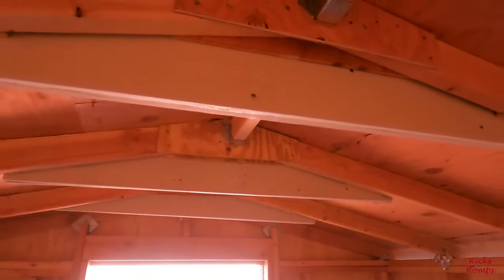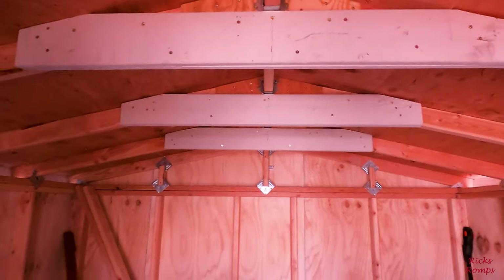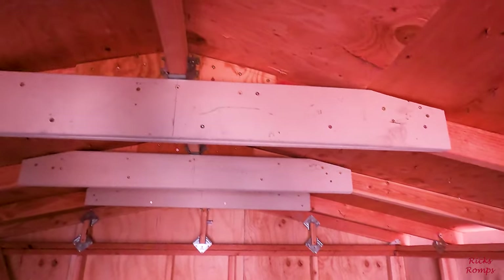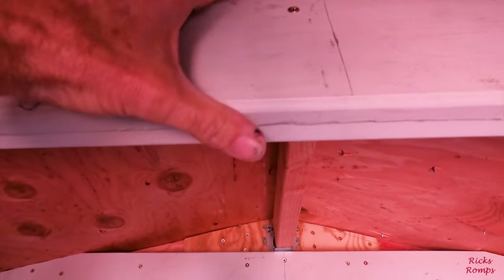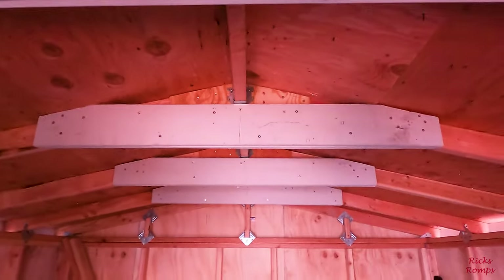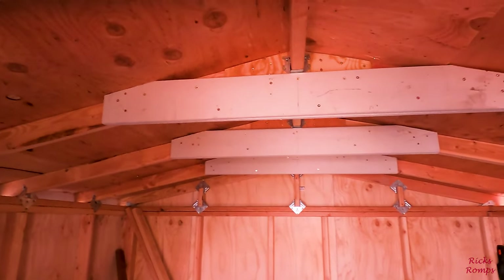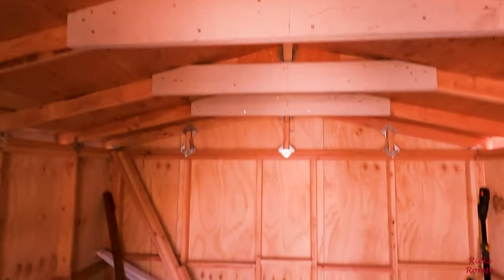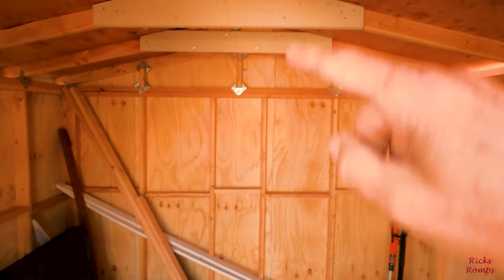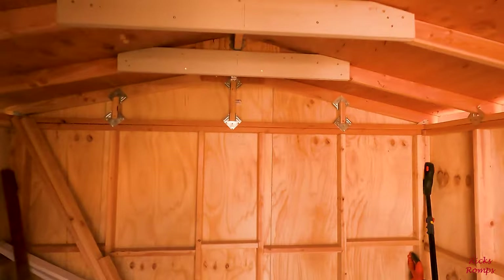Two things I did: I beefed up the roof with some more gusset-like things — I doubled up this material. We decided to go with the thinner stuff, the one-by-two instead of one-by-six, so I had a bunch left over. I doubled it up, cut all the angles, screwed the heck out of it and mounted that. In order to do that I had to take down those support two-by-fours that were here — I believe there were three — and now I don't have to go around them.